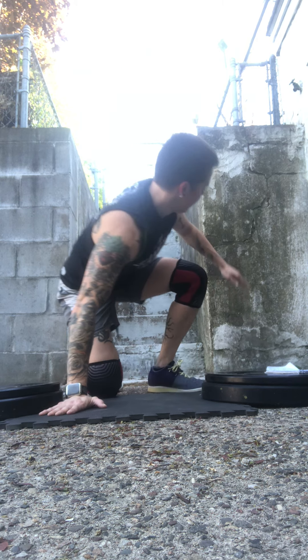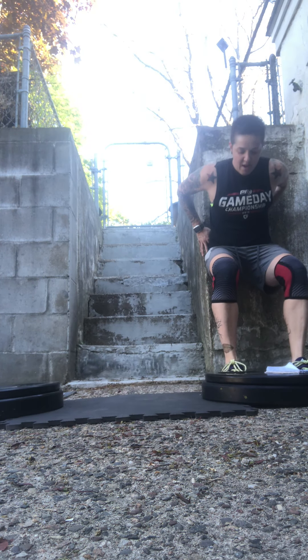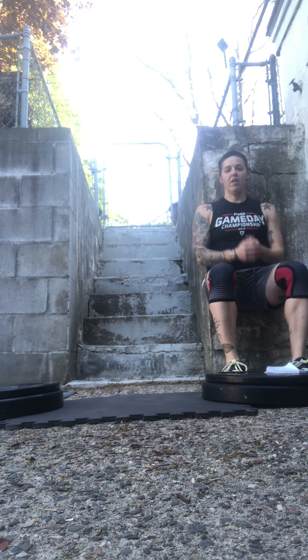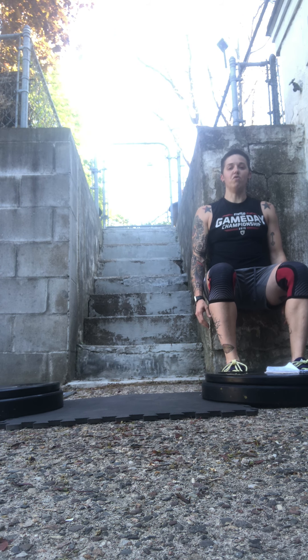Our third movement of this workout is a wall sit. You're going to get down to right at parallel and you're just going to hang out here for 30 seconds. It really helps if you focus on driving your feet into the ground. You just got to hold that for 30 seconds.